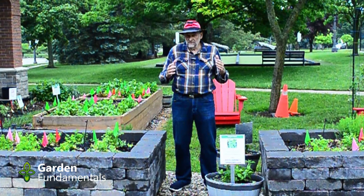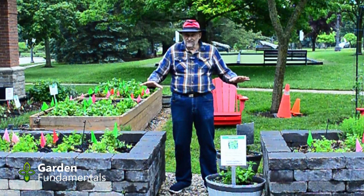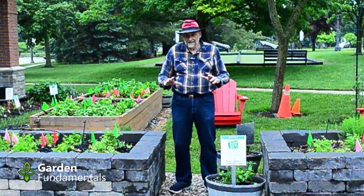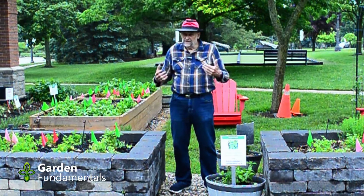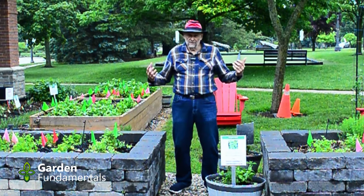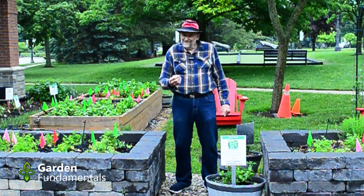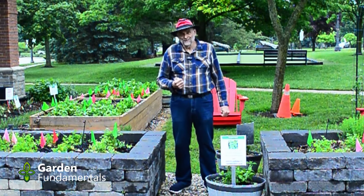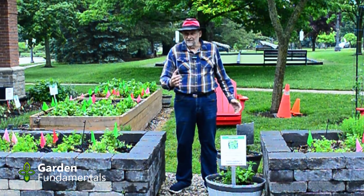Quite honestly, if you're interested in growing vegetables, grow them in the ground. Learn how to do the gardening. Now I understand raised beds — these things look really nice and they do make it a little easier, there's less bending involved. But there's more cost, and my concern is that a lot of you are starting out in gardening and you're paying all this money and spending all this time making raised beds instead of spending the time and money on learning how to grow your vegetables. But that's just me. I think raised beds look much better than without beds, so if aesthetics is important to you, these are great options.